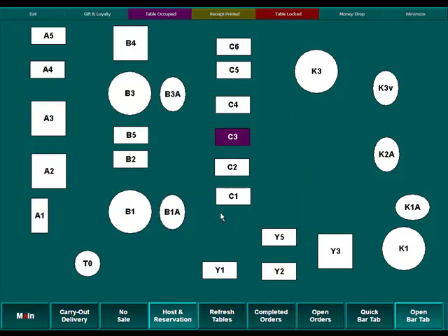We're going to hit the OK button, and we'll notice that table B2 is now white, meaning that it is open and available for the next customer. To view more videos on SuperMenu POS, visit our website at bankcardpos.com.